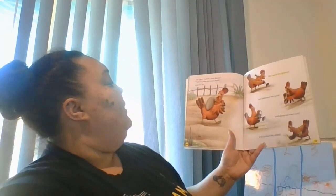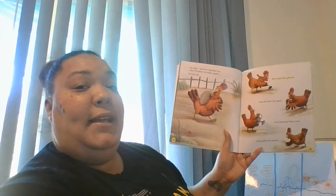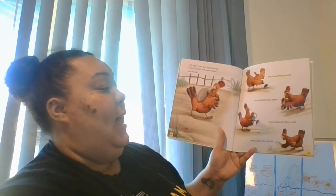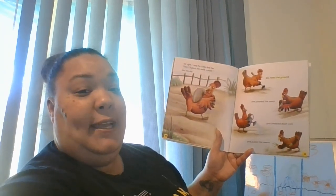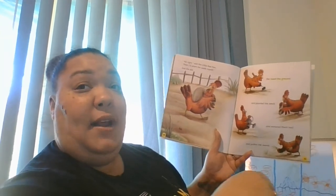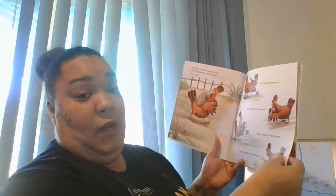'All right,' said the little red hen, 'then I'll plant the seeds myself.' And she did. She hoed the ground and planted the seeds and watered them well and pulled the weeds — just like in our picture, we had to plant the seeds first, and then we had to water them.